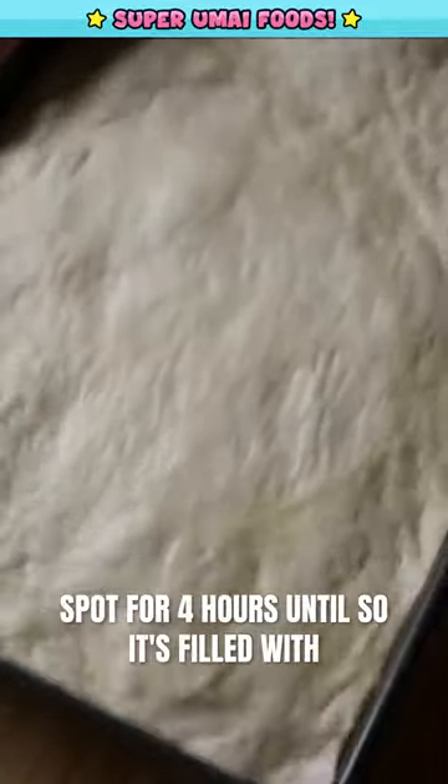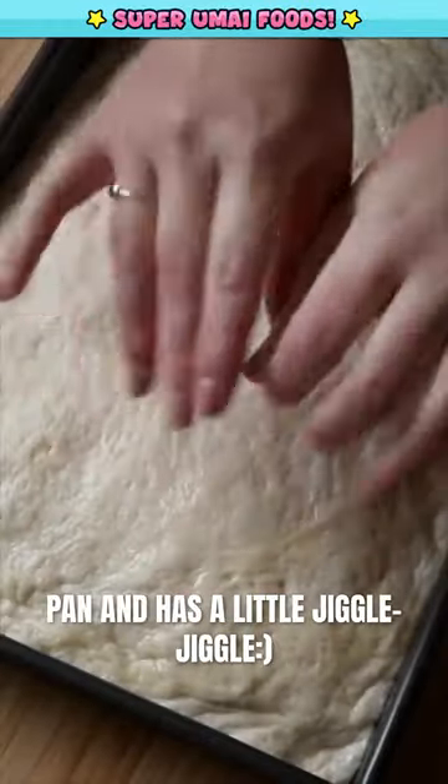Leave it for a second rise in a warm spot for four hours until it's filled the pan and has a little jiggle jiggle.